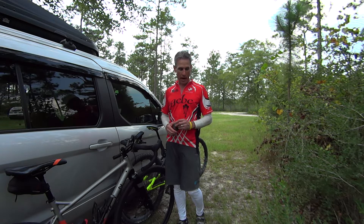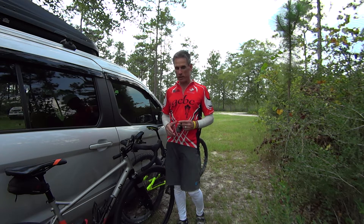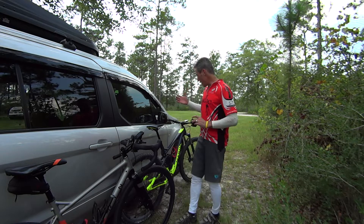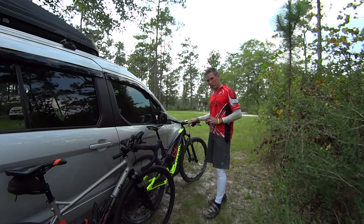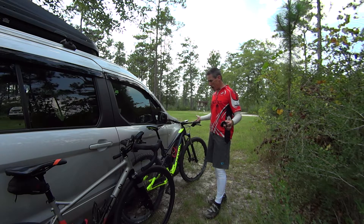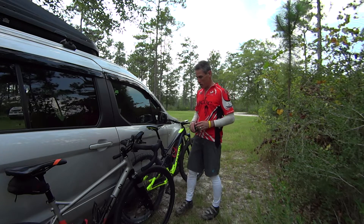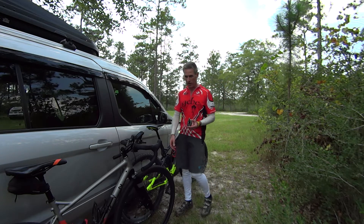A lot of people I know have bought a power meter for their road bike because that's where they primarily train. But if you're a mountain bike racer and you're used to riding with power data and you don't have it on race day, what good is that? It helps build your perceived power, but there's nothing like having power on your handlebar.